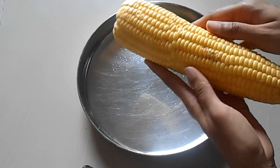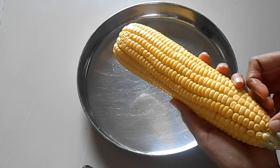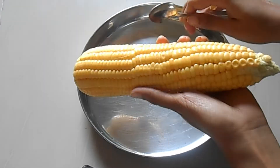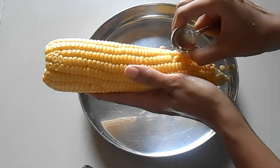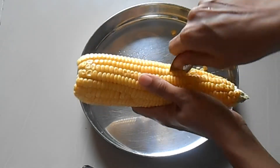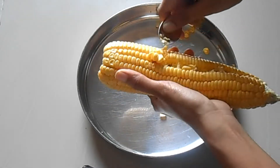Here I am taking a large sweet corn which is raw, not boiled. I am going to take out only one row first. Using a spoon or a knife which is not sharp, try to take out the corn kernels one by one. It will be a little messy in the beginning, especially for the first row — the corn may break, but that is completely fine.